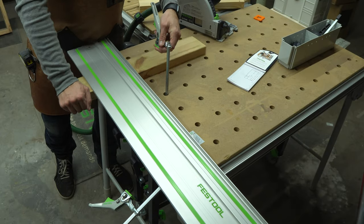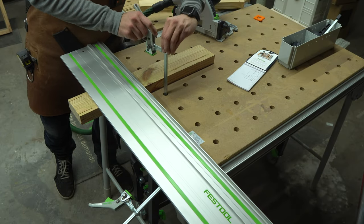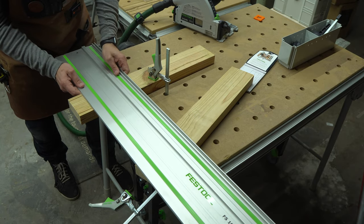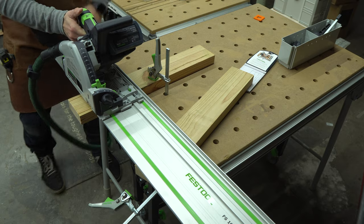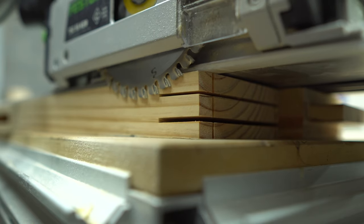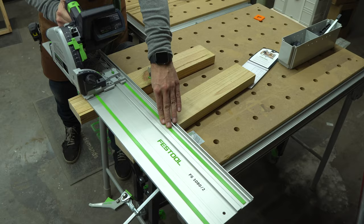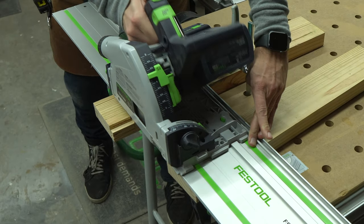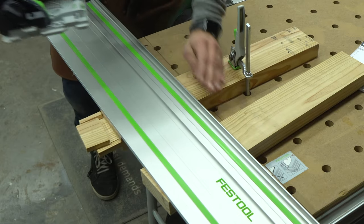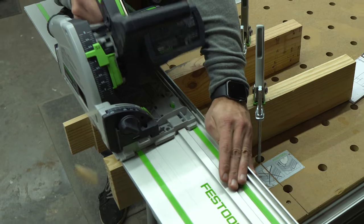Next, lay the tenon piece flat on the horizontal surface and clamp it in place. Then take another tenon blank and use it to support the guide rail for the next few cuts. Set the guide rail with the track saw on top of the tenon and set the plunge depth so that it just breaks the perpendicular cut kerf. Line up the splinter guard with the layout line and cut into the marked tenon area. Repeat this for all four sides and now you have a perfectly cut tenon using the cross section method.